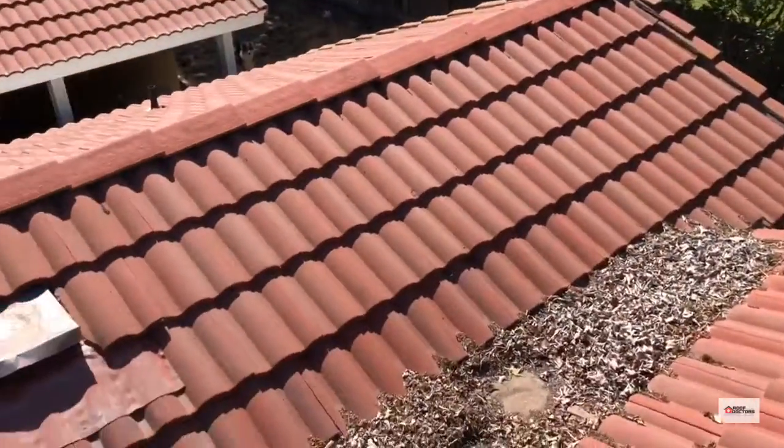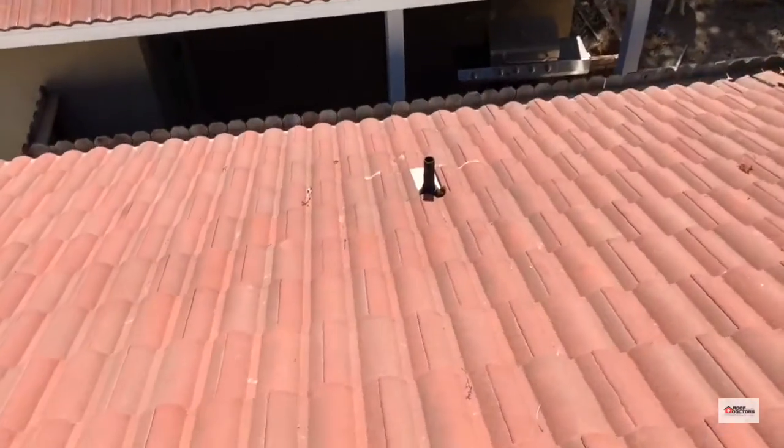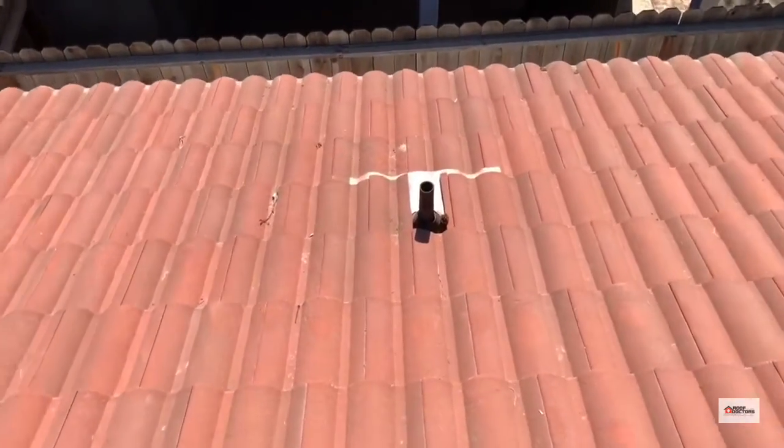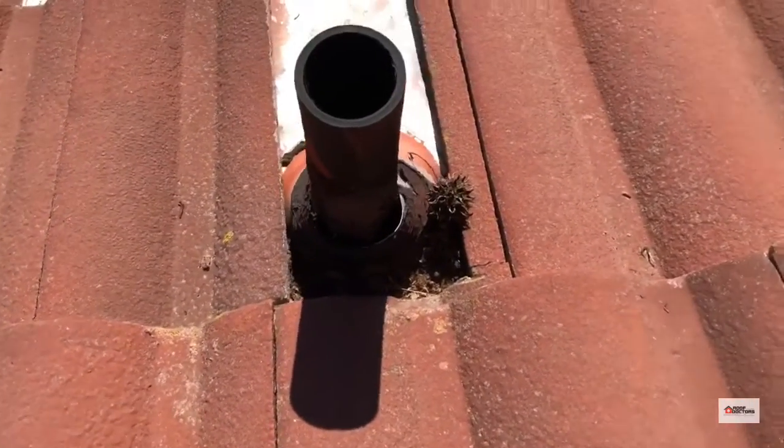You can see over here that we have some rubber collars on these plumbing pipes. You can see the gap in between the pipe and the flashing there.